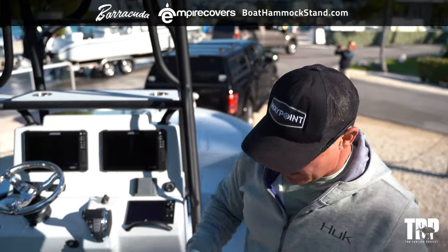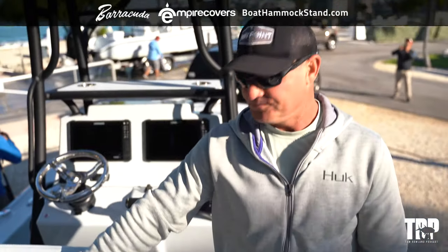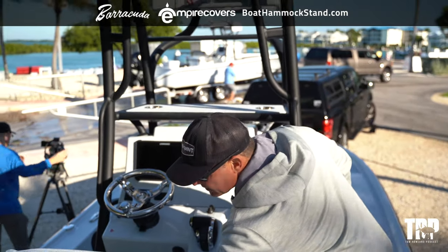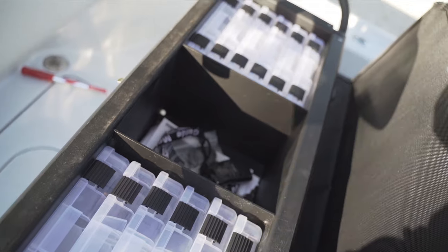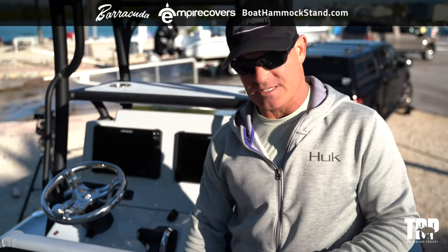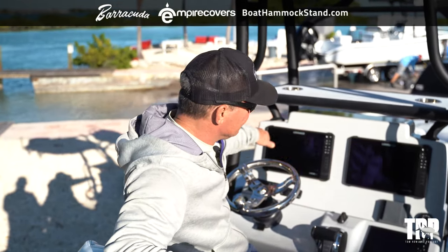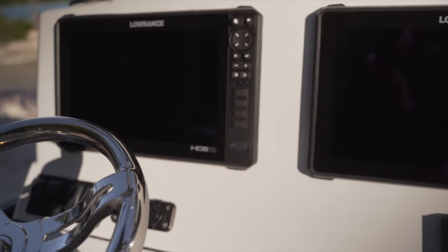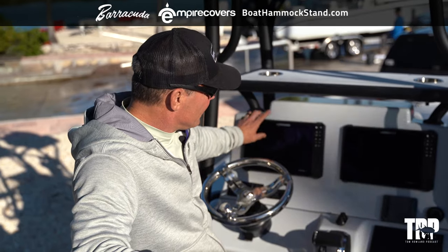Up at the console area, I've got a 65-quart Yeti underneath, and four rod holders so I can carry a lot of rods. We worked with the team to set up 3,600 Plano storage — a nice place to keep all your tackle organized. For electronics, I went with dual Lowrance HDS 12 units. I like two units over one 16-inch unit because I believe two is one and one is none. I have a 12-inch here and another 12-inch here.